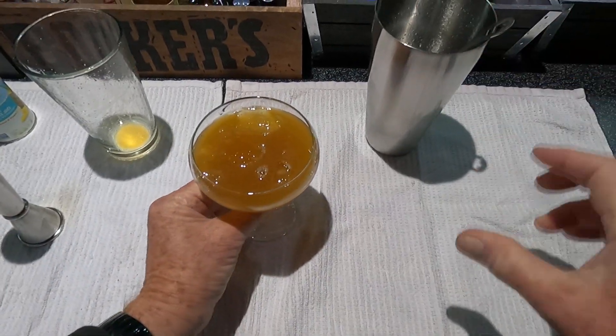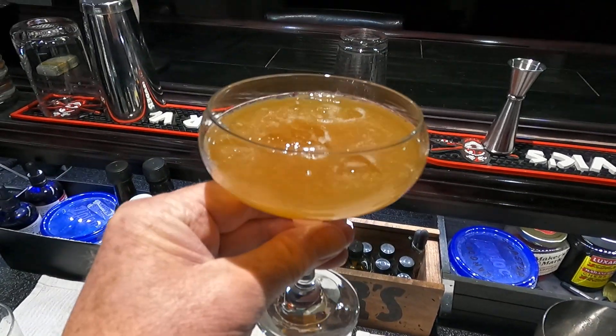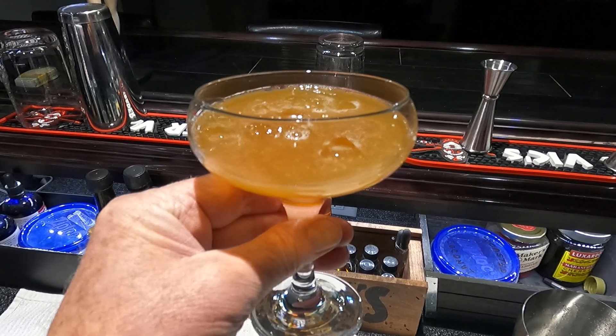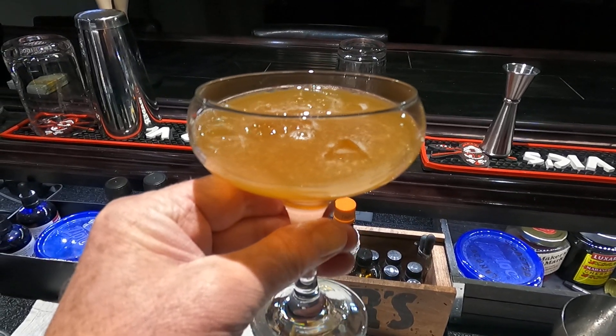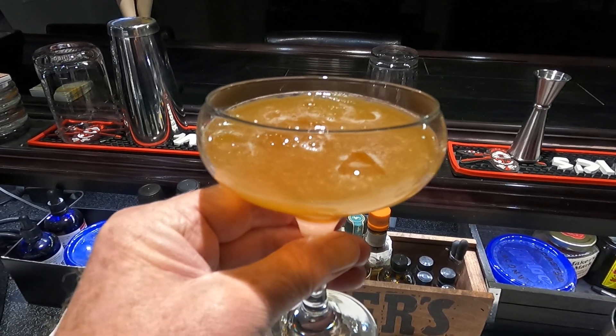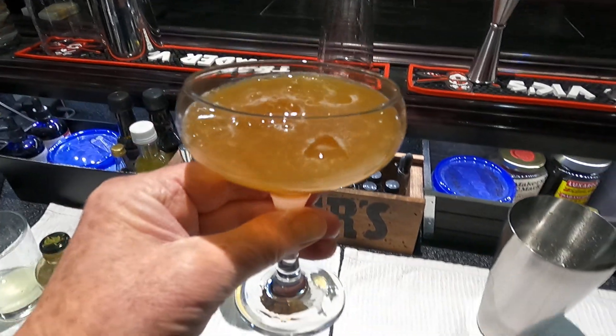And there we have it — this is called the Fidget, the fig syrup Fidget cocktail. As usual I'll put my recipe in the description. Thank you all for subscribing, I appreciate the ones who have subscribed. If you like the channel, please subscribe and like, and we'll see you next time.